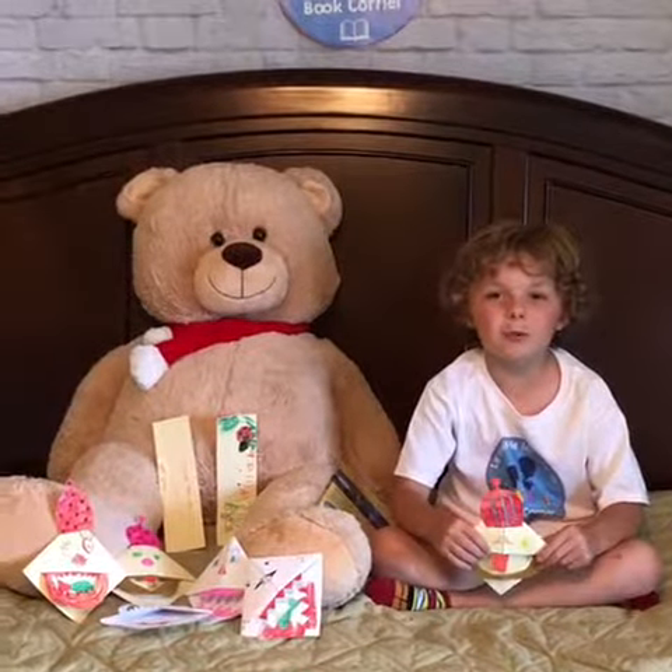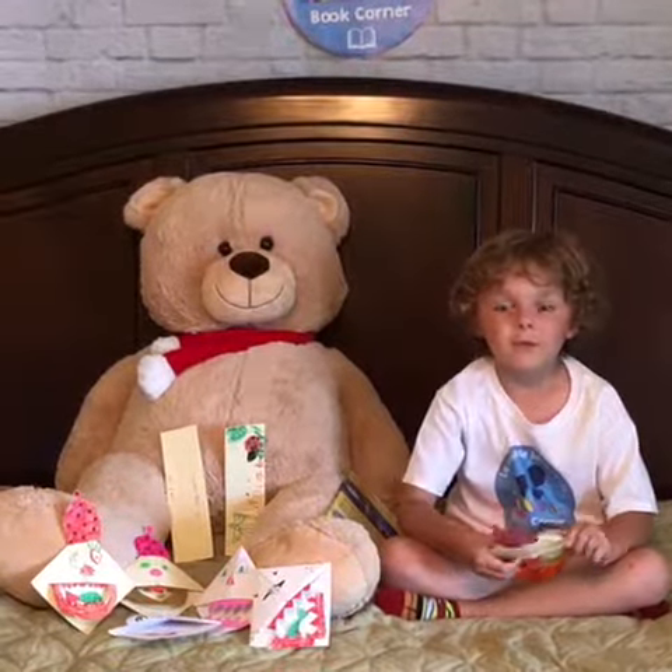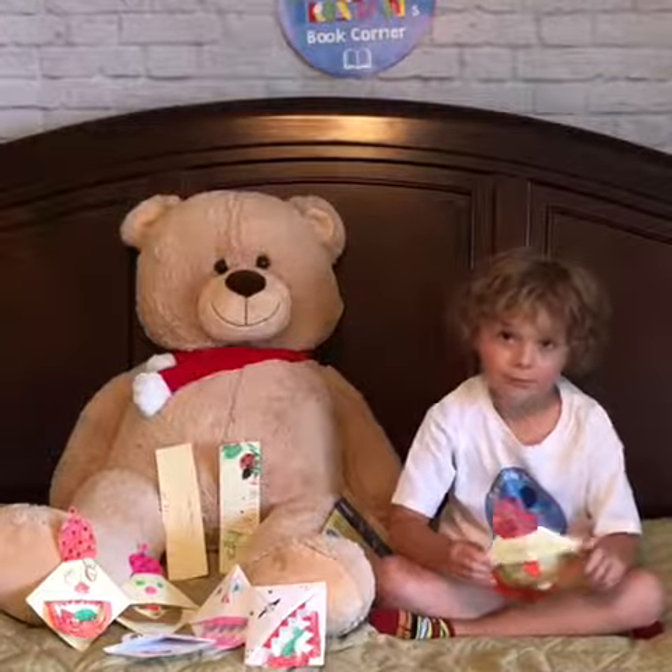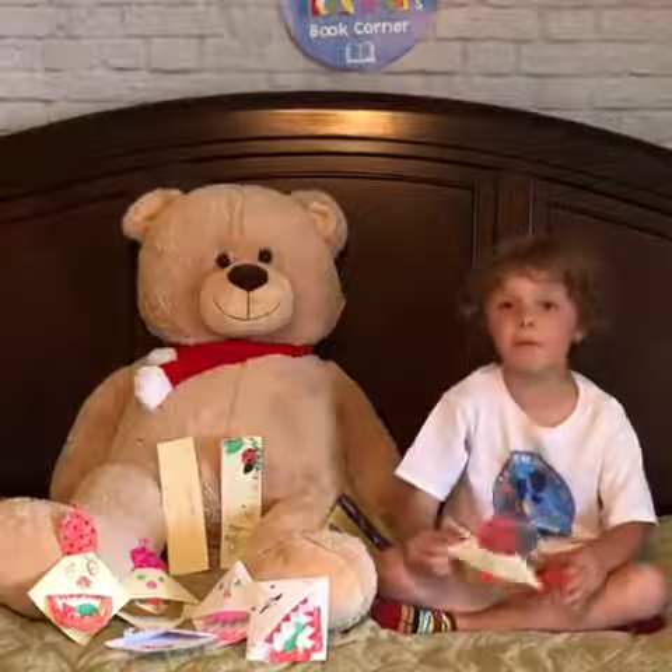Hi guys, welcome back to Tristan's Book Corner. I'm so glad you could make it this week. This week I'm going to be talking to you about not a book — this week I'm going to be talking to you about a type of bookmark.